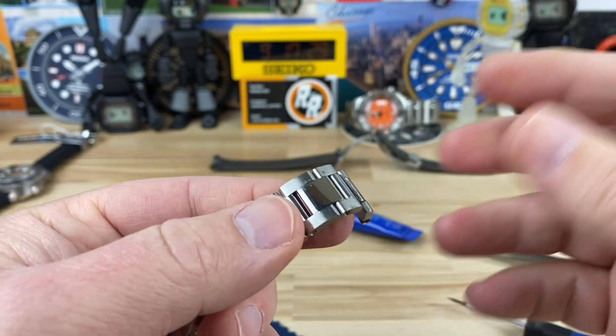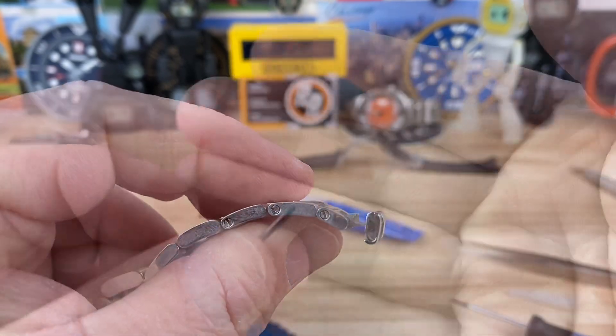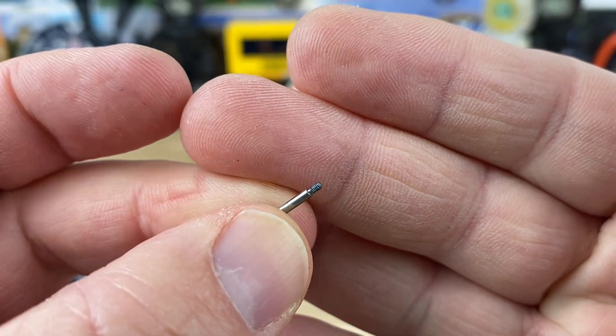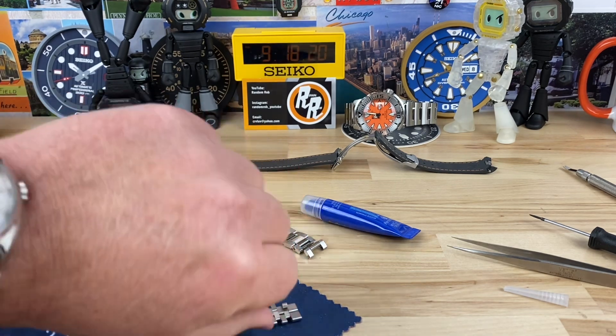I don't know if that tip helps at all, but it sure has saved me a lot of grief. Let me know if you guys have any questions on that. Actually guys, don't cross-thread — use a little bit of Loctite and make sure you're NOT cross-threading your screws. That was April Fools, okay? Don't actually cross-thread your bracelets.